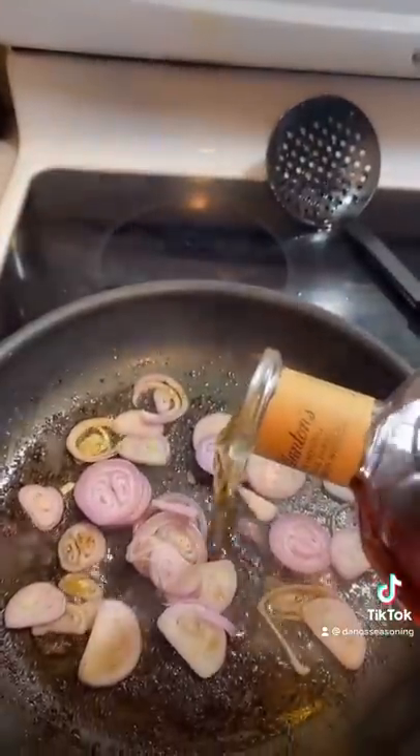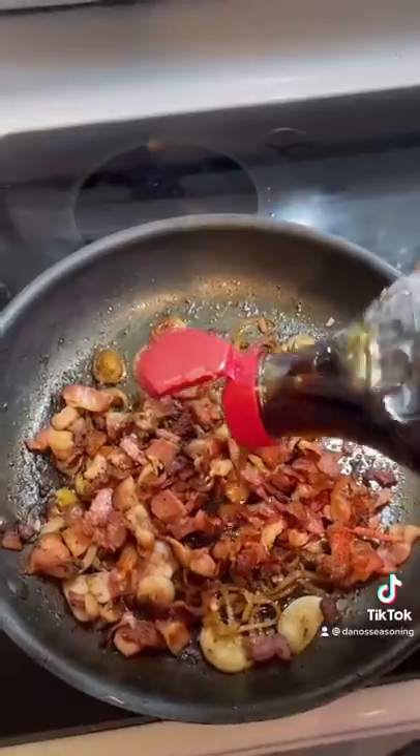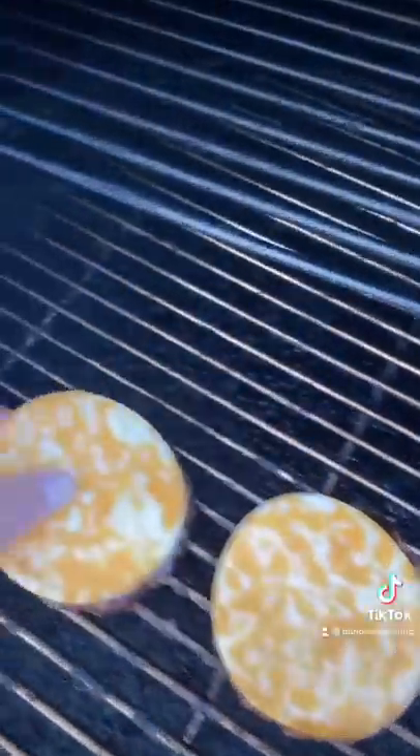Deglaze with one ounce of Blanton's. Let the alcohol cook out. Add your bacon back in. Add some maple syrup. Cheese your burgers. Reduce your bacon jam and cut the heat.